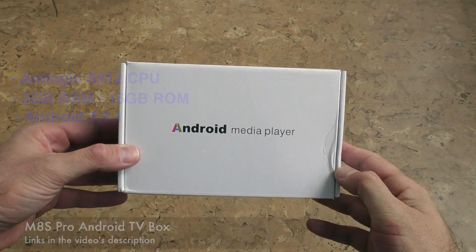Good day everyone, my name is Alex and welcome to a new review. Today we have a TV box that has the Amlogic S912, 3 gigs of RAM, 16 gigs of internal storage, and it's running Android 7.1.1. This is called the M8S Pro, and of course you can find some links in the video's description.